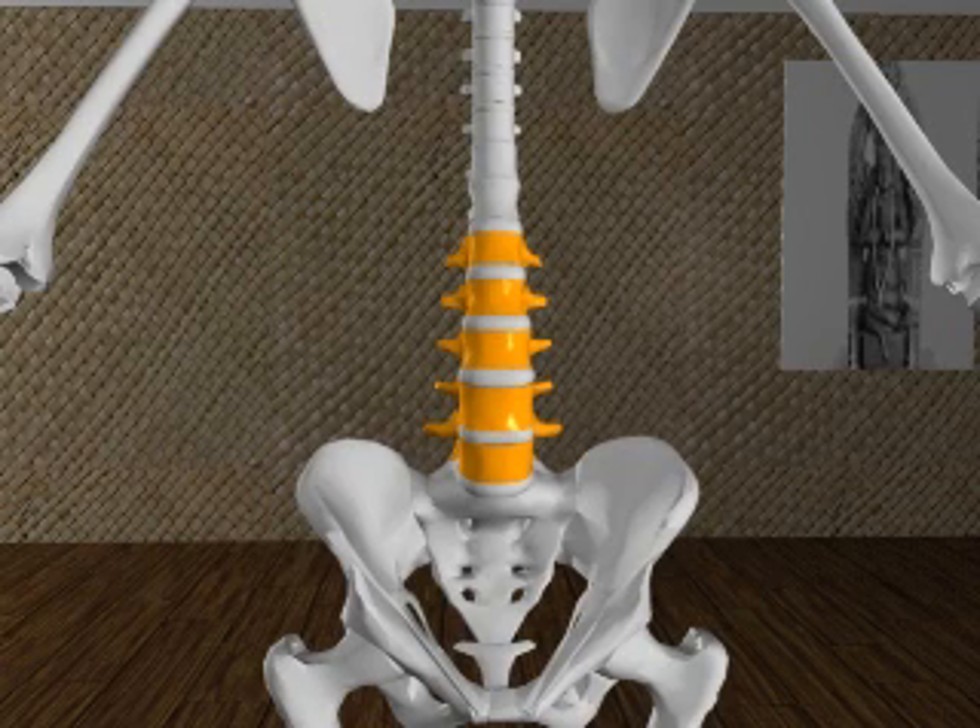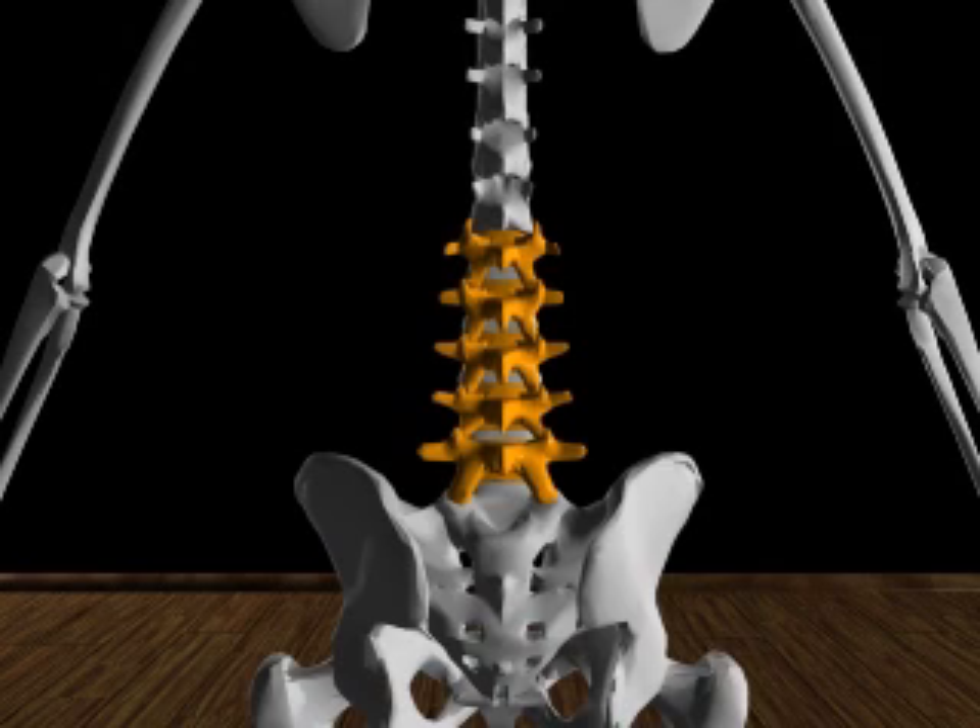The lumbar vertebrae are five in number. They are relatively wide and thick and are the largest of the vertebrae. The shape of the vertebral bodies and the articulations of its processes means the lumbar vertebrae contribute greatly to spinal flexion and lateral movement. Extension is greatest in the lower part of the lumbar curve.